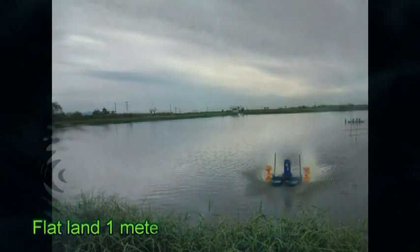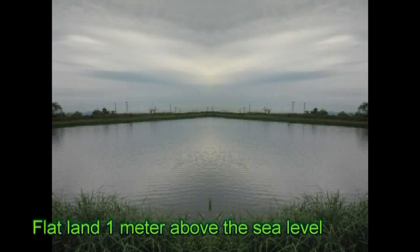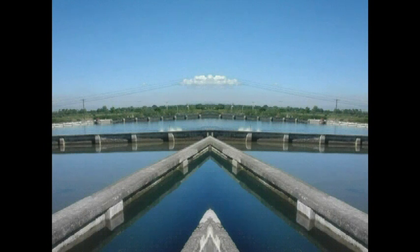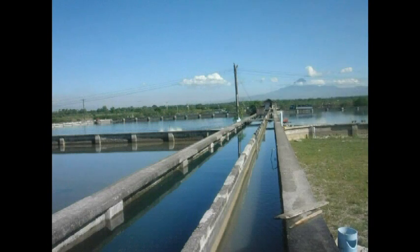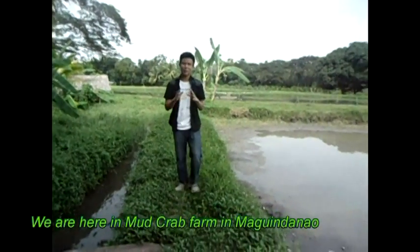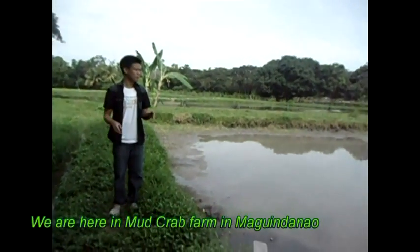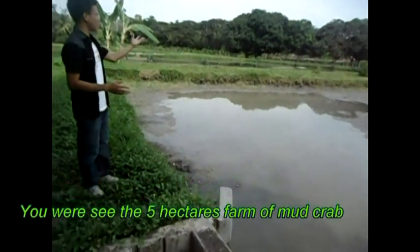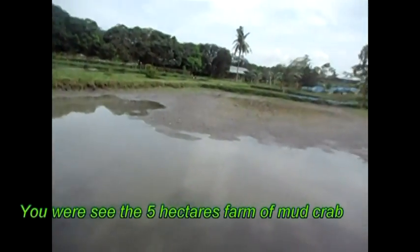Sixth, flat land one meter above sea level of the highest tide to allow drainage and harvest. We are here at a mud crab farm where we can see 5 hectares of mud crab farm.